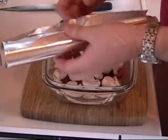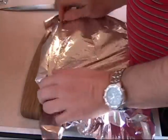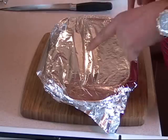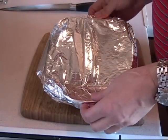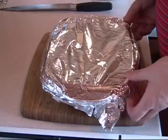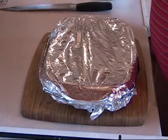Now we get some foil wrap and cover it, just like that. Into the oven it goes — between 325 to 350 degrees for 20 to 25 minutes, or until the fish is done. Into the oven it goes, and we shall be back.